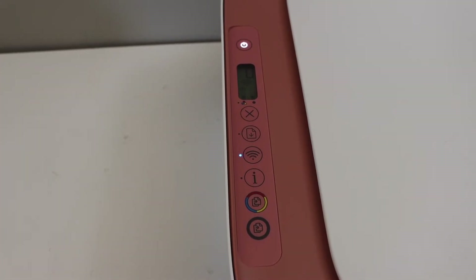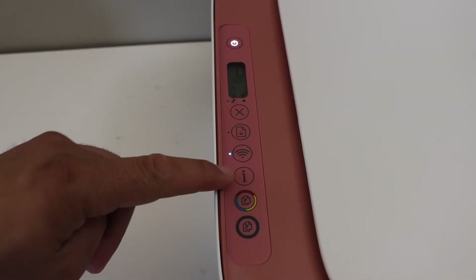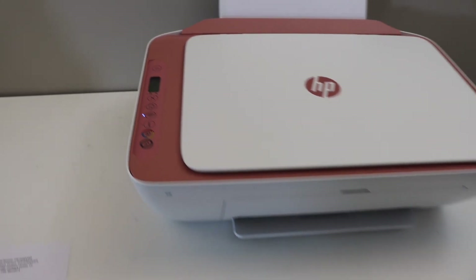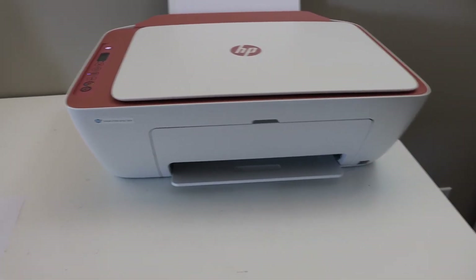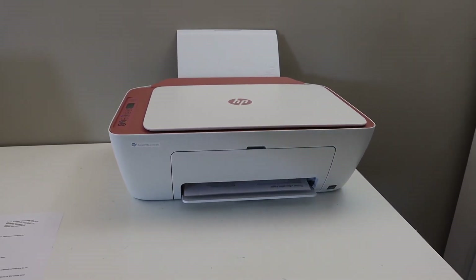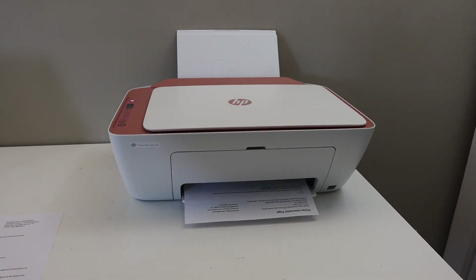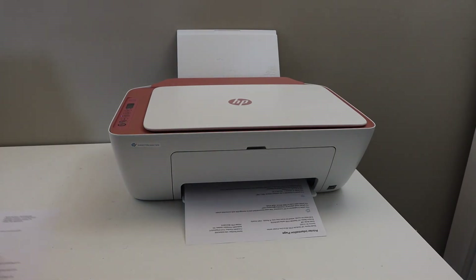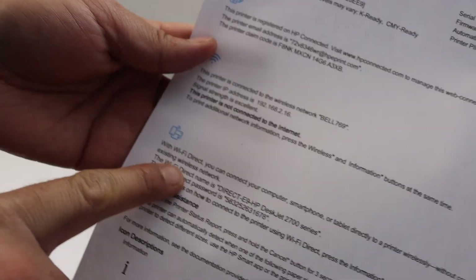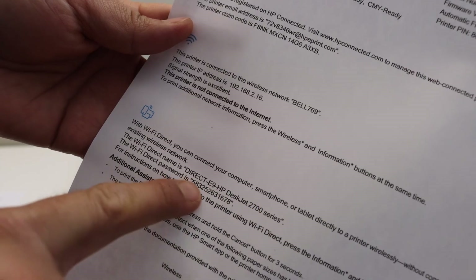It will activate the Wi-Fi Direct, and now we have to press the information button once. It will print a page, and on this page look for the Wi-Fi Direct icon again. Here we can see the name of the printer and the password.